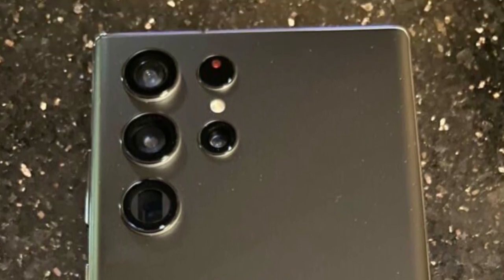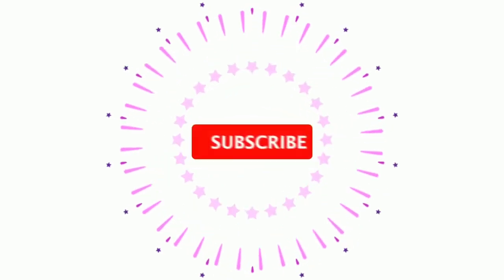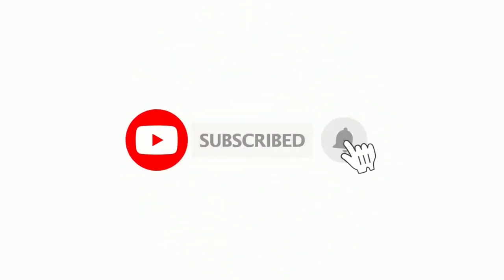There we go — the Galaxy S22 Ultra, aka Galaxy Note, is back. A full live look at the actual device is here. Let me know what you think about this new design in the comment section below, and a big shoutout to John Prozer for this amazing leak.